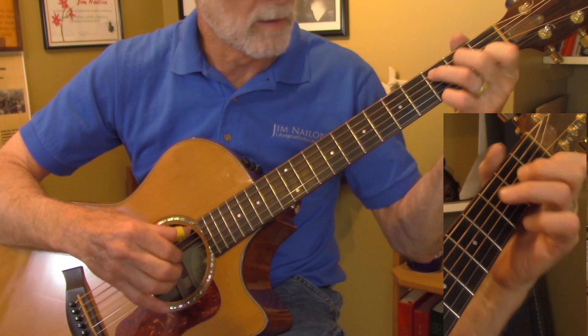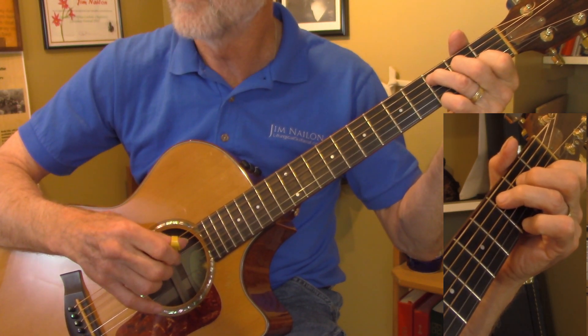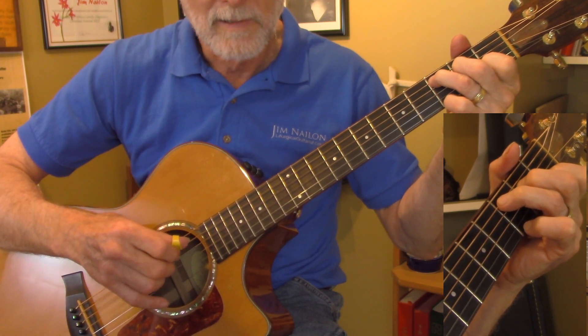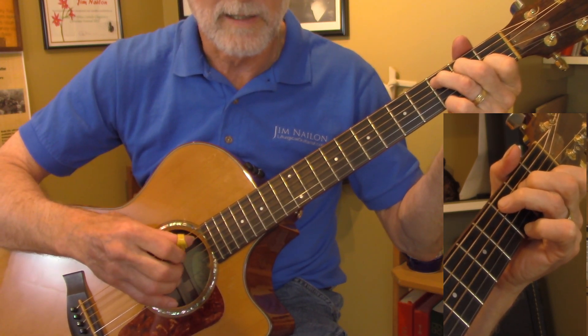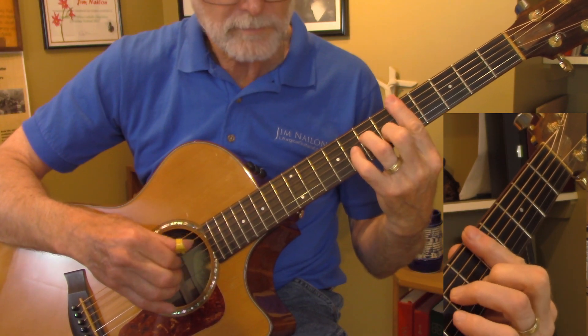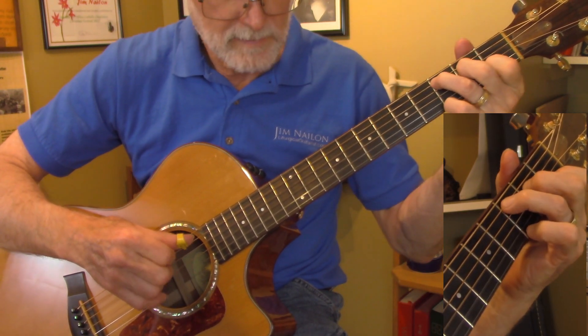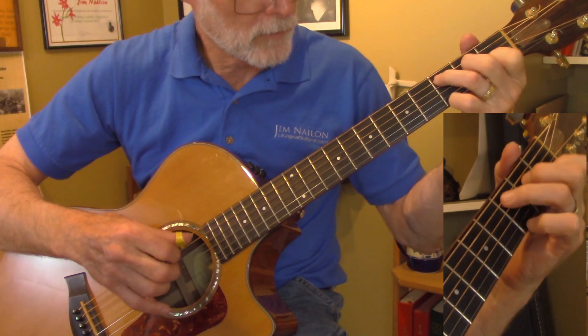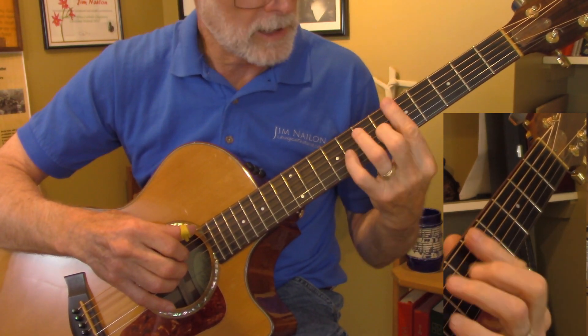And then you've got to go to a C chord, and there's no easy way around this. So we're going to talk about this — I'm going to show you a trick. From this D minor to the C, it's a jump. It requires a shift on the guitar and you're changing chord shapes.